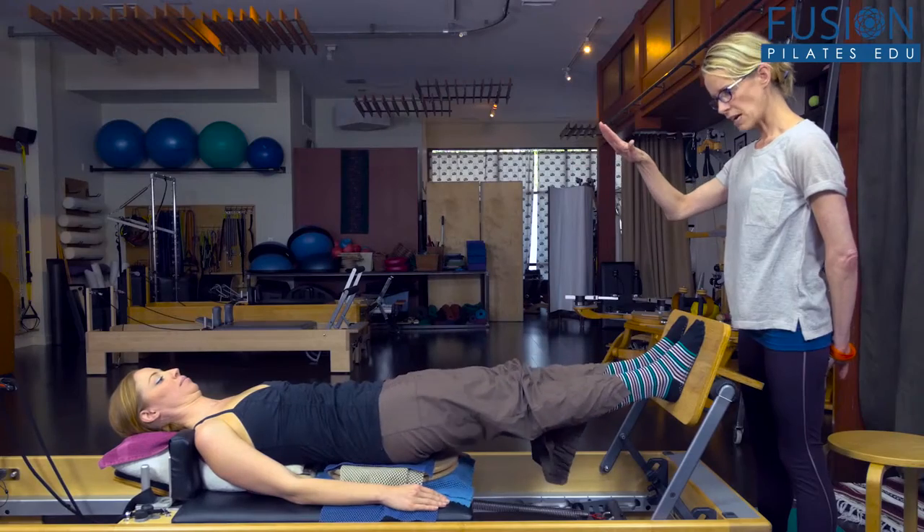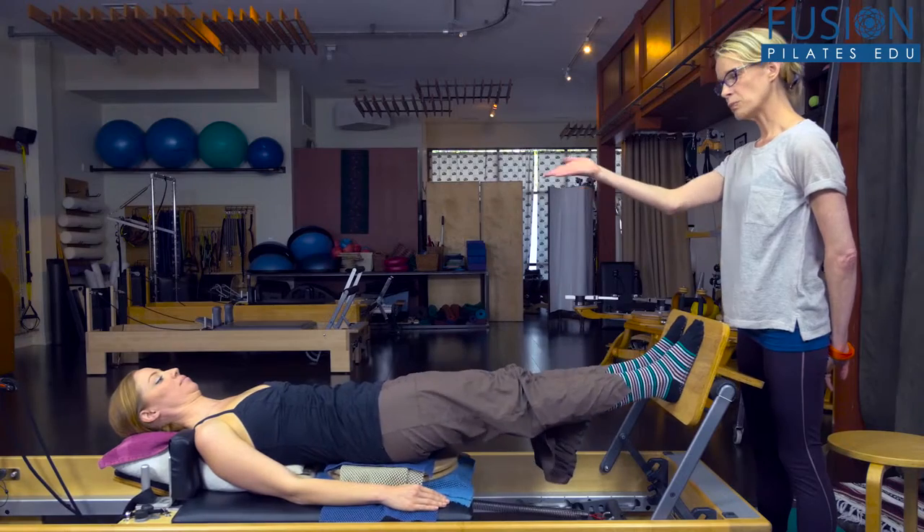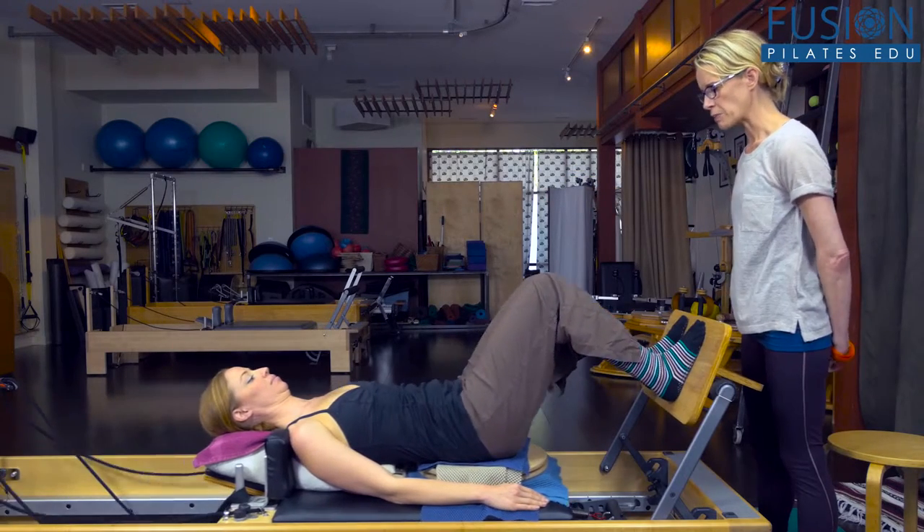And we already saw in the last episode the same thing — the heavy left hip and a little bit of a hike of the left hip up to the armpit.